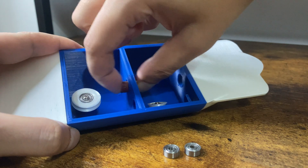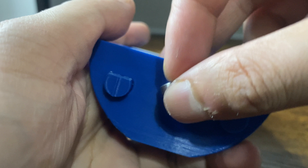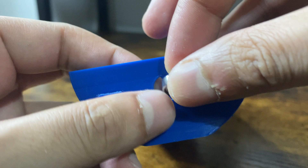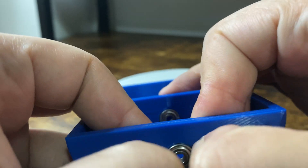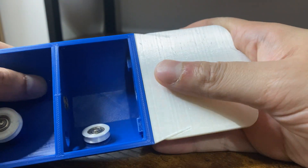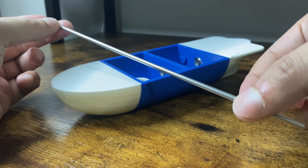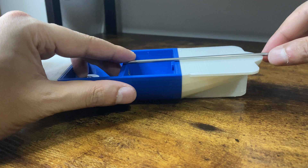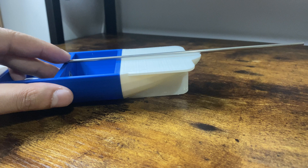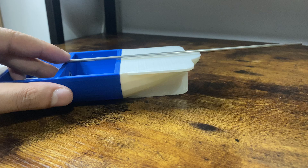I carried on with the build, which meant sanding down the main body where the bearings went, which also meant I had to take the rear end of the boat off. This was the very reason I chose to go with dowels to connect the pieces rather than glue. Once the bearings that connected the large pulley to the propeller were in, I put the rear end back on. I bought a 3mm metal tube on Amazon to connect the large pulley to the propellers, which was way more expensive than I expected.